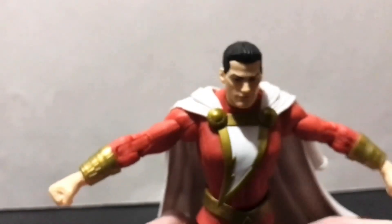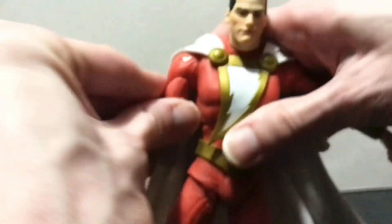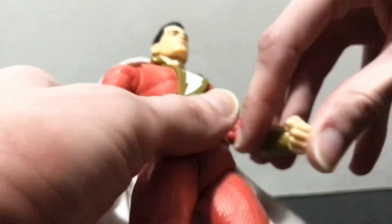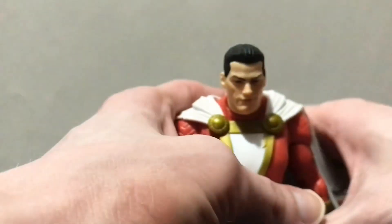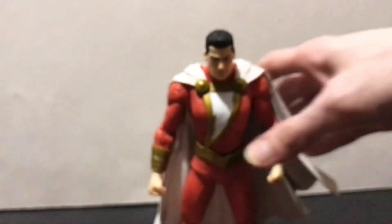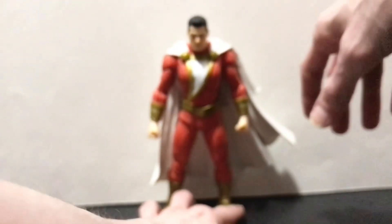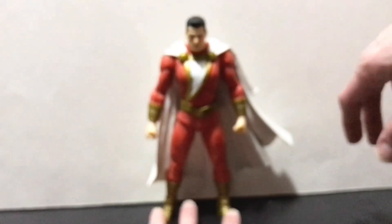He's got peg holes in the bottom of his feet as well. Unlike the John Constantine I reviewed yesterday, his hands aren't easy to pop off — be very careful because on mine I popped the ball peg in half and it no longer has the detents, which is annoying. The joint is tight but the damage is done. I still really like this figure despite that issue — just be careful popping the hands off.